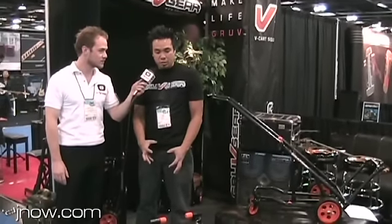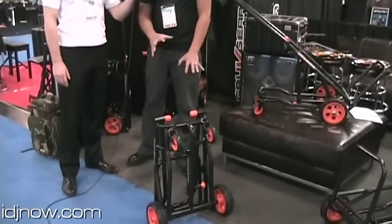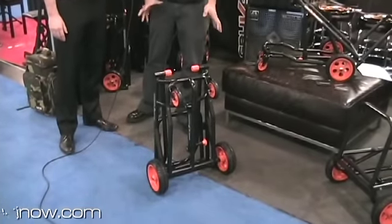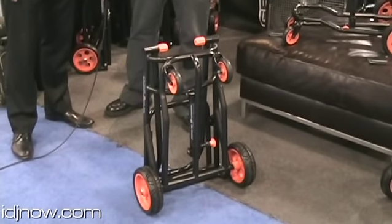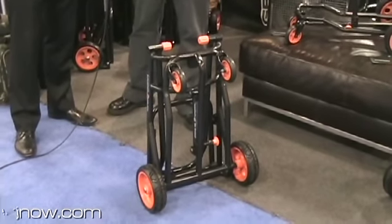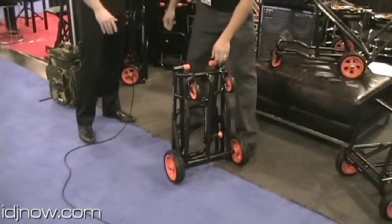We came up with the V-Cart Solo. It's a personal gigging cart for musicians and industry professionals. This cart is able to transform into four configurations — it's very usable. We got rid of things that are telescoping and really focused on strength and usability.